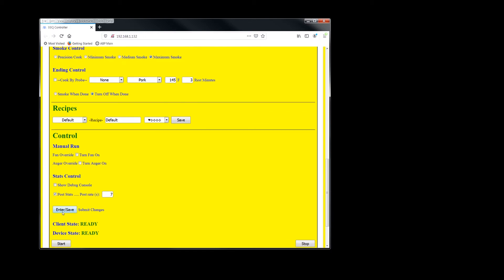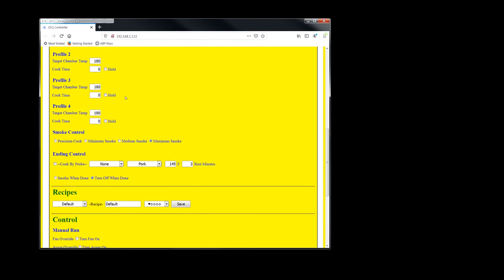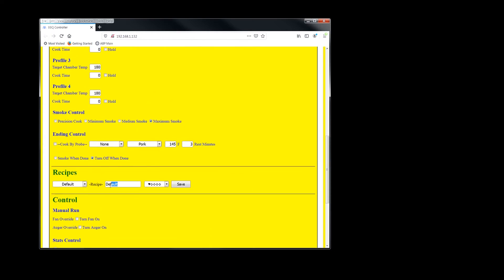If this section is blinking, it needs the settings to be submitted. You can save all the profile settings into a recipe and call it whatever you want — like 'Tom's' — and click save.